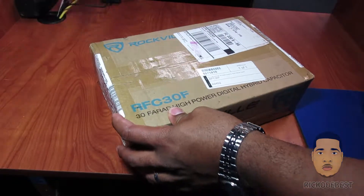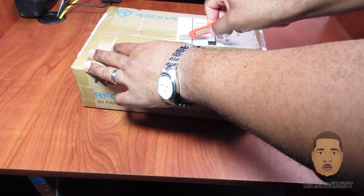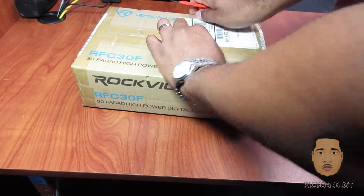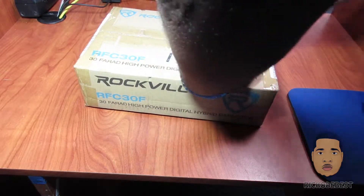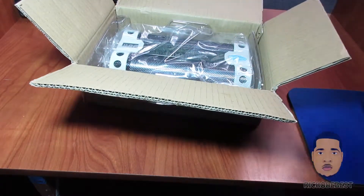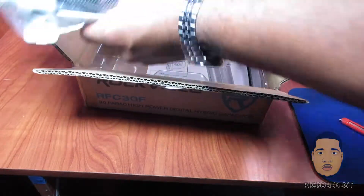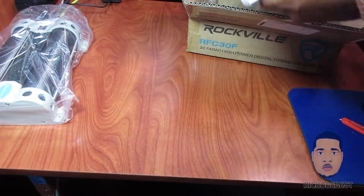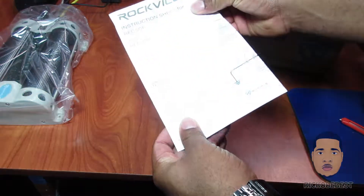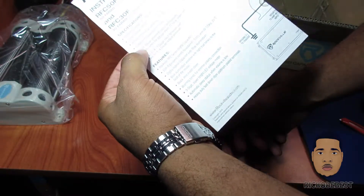I'm just going to cut the box open. There you have it — that's the capacitor right here. I'm just going to set it aside and see what else comes inside this box. We have our instruction sheet here for this capacitor, and they come in 30 Farad